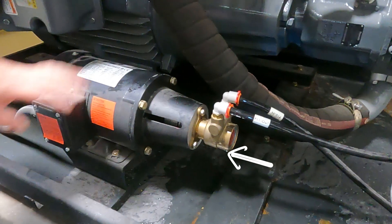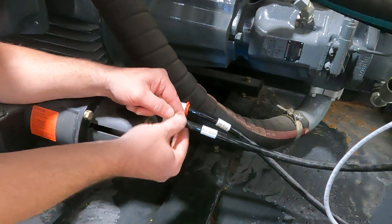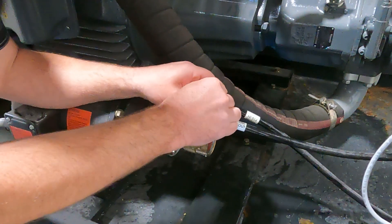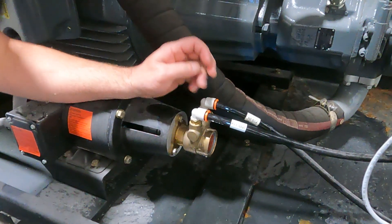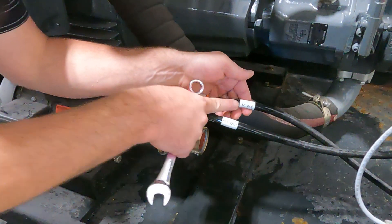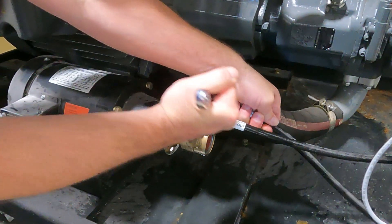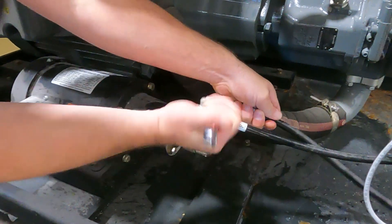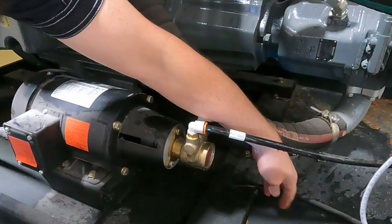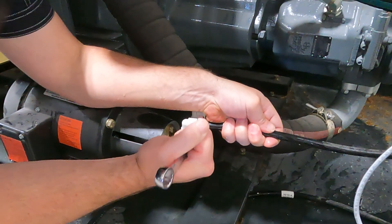This is our booster pump and this is our booster pump motor. Yours may vary, but we're going to start by removing the red clips. I'm just going to use a wrench to hold that hose. Take note of which hoses are in and out beforehand. There might be a little water pressure yet if you didn't drain down — you can go to your filters and relieve some pressure by pushing the red button.